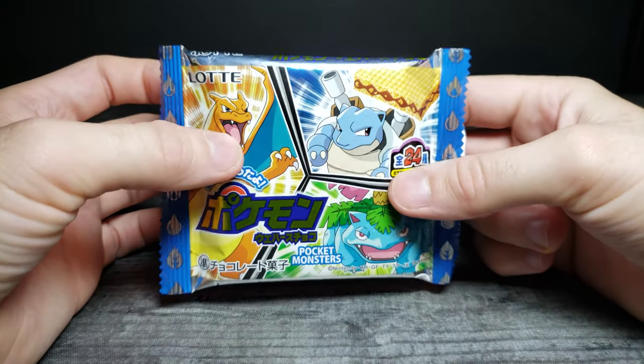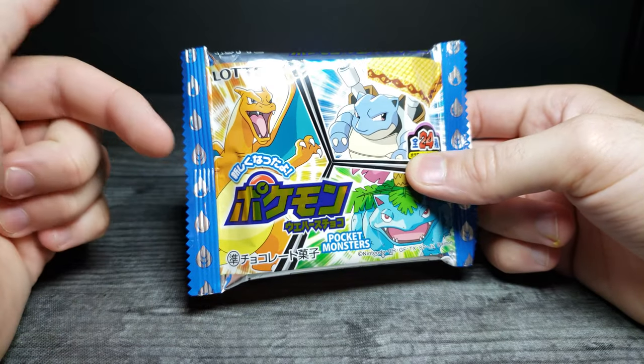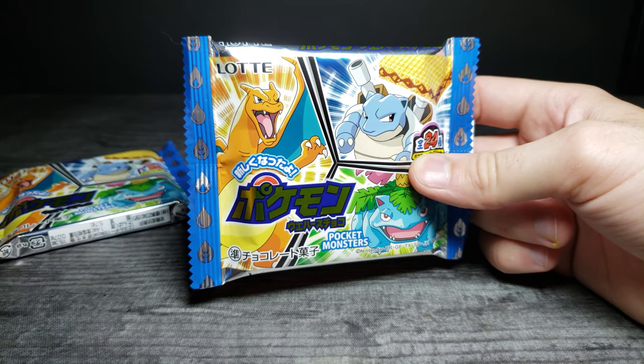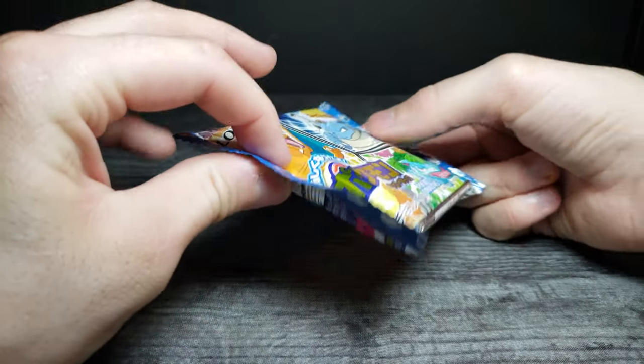It kind of has that retro Pokemon feel with all these starters. Let's go ahead and open this up, see what sticker we got, give it a try, and then open the second one to see if we got a different sticker.